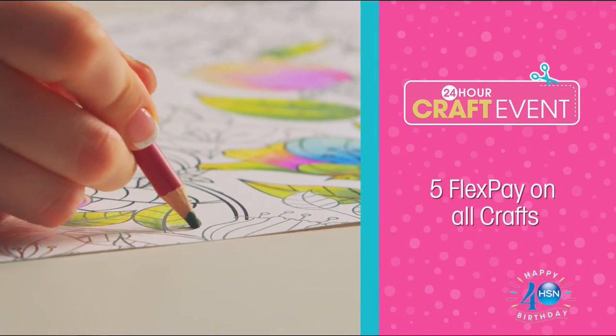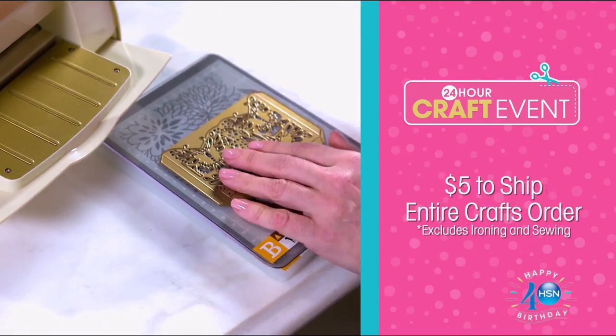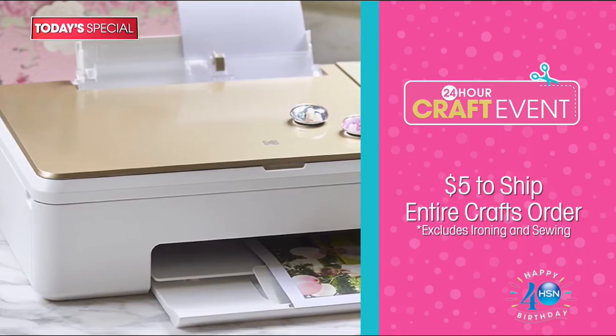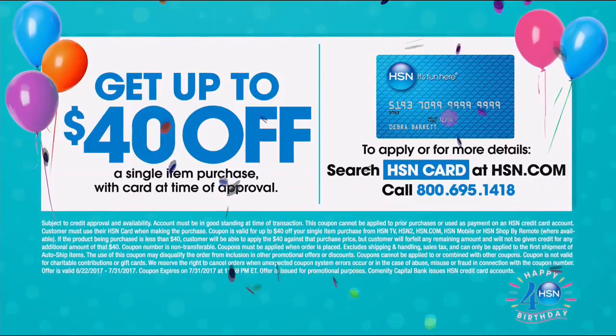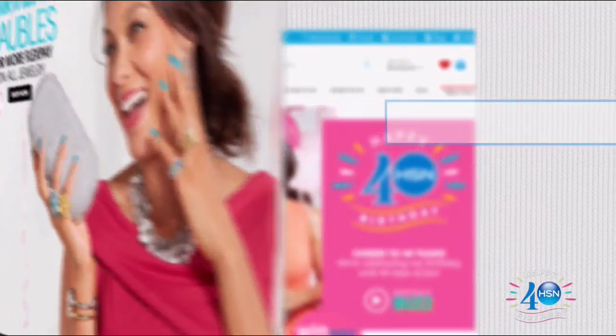Join us for our 24-hour craft event. All crafts are on five flex pay and it's only $5 to ship your entire order. Anna Griffin fans will love our today special — it comes with surprise Anna Griffin card downloads just for you. And get up to $40 off when you're approved for the HSN card. Search '40 days' on hsn.com now.